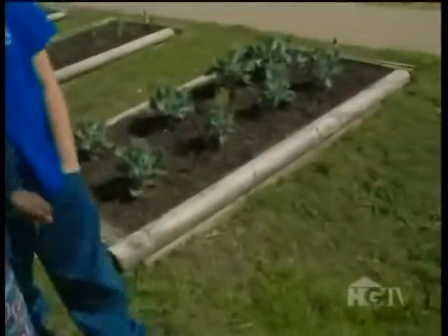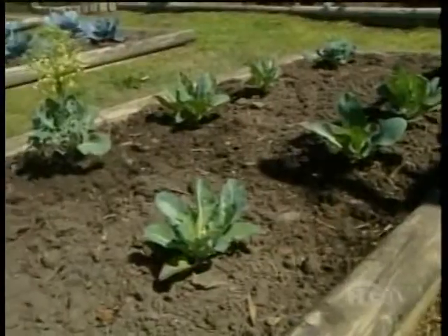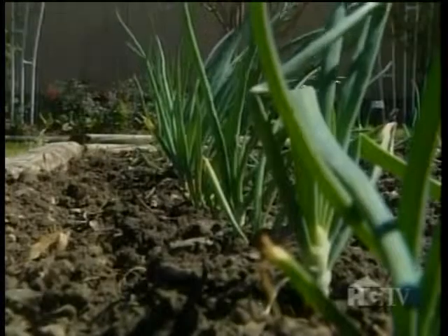And what do you got growing here? Broccoli! Then what do you got growing there? Cabbage! You ever had cabbage for breakfast? While most kids aren't huge fans of eating greens, growing greens is a whole other story.